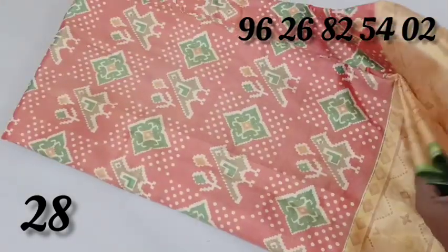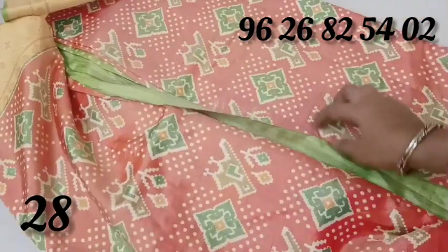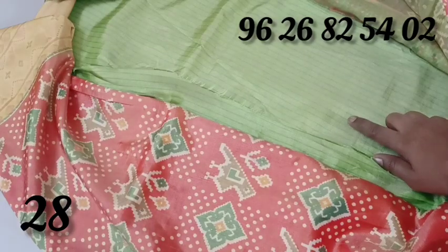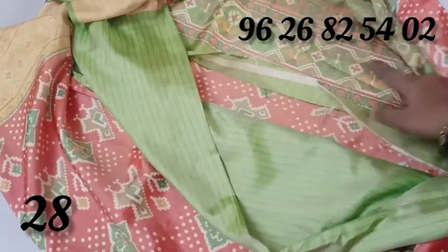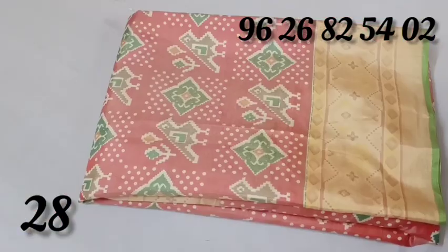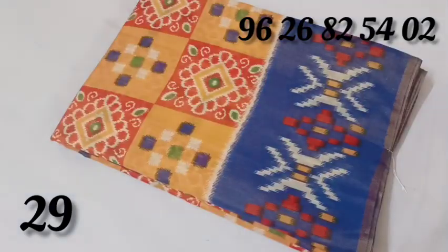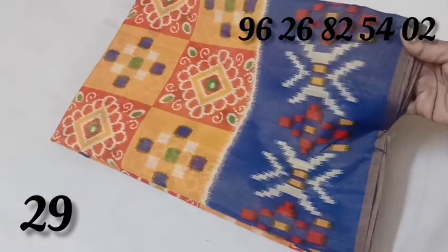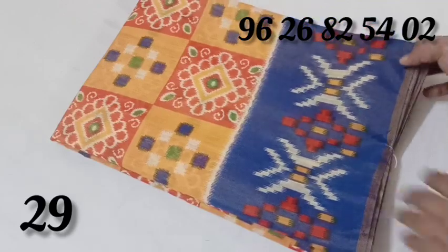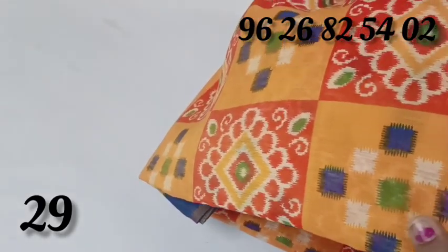I am going to show you this design. Here the blouse is green. You can use this blouse. This material is a cotton mixer material.